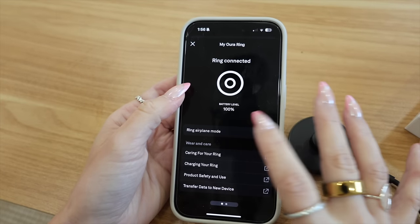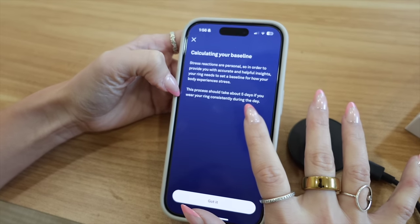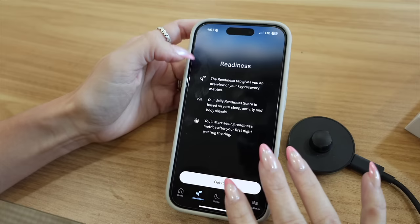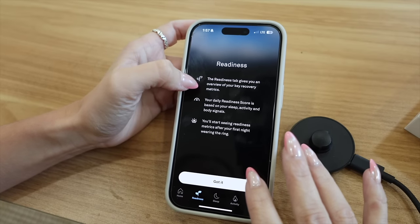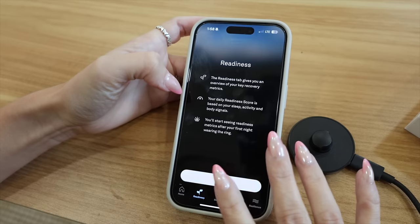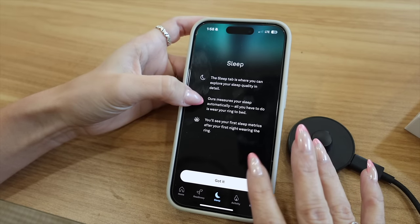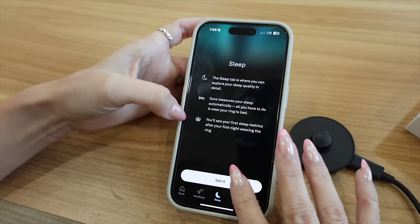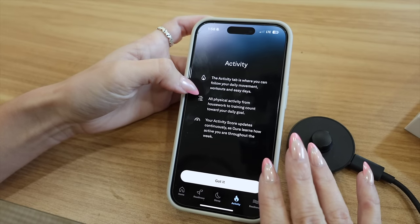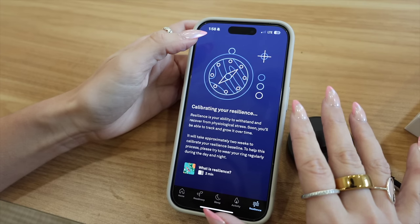It's going to take about five days wearing the ring consistently to establish my stress baseline. My readiness gives me an overview based on sleep, activity, and body signals. Under sleep I can see quality sleep — just wear the ring to bed. Activity tracks my movements.